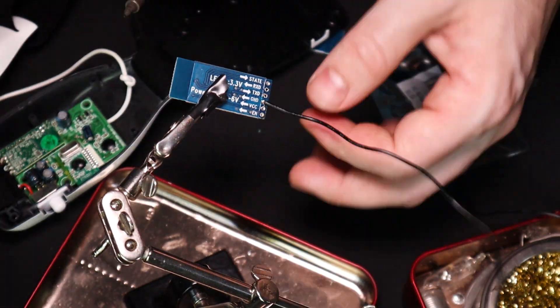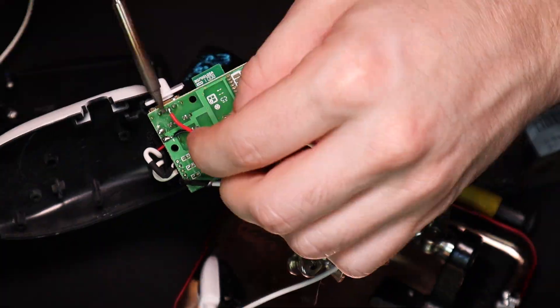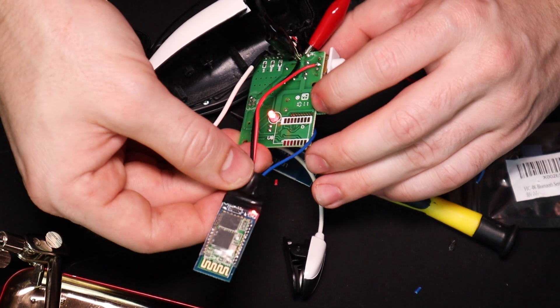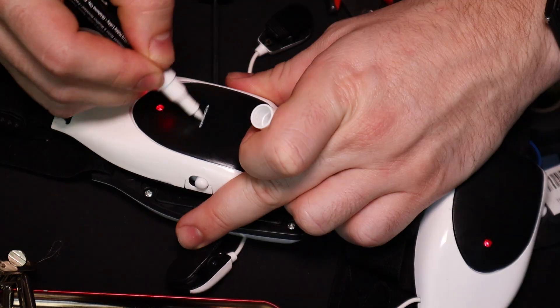In this clip, you can see how easy it is to install the HC-06 Bluetooth chip. Take out a total of six screws, solder on to three different points, and you're done. And then I made a second one.